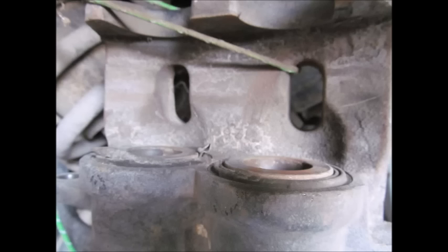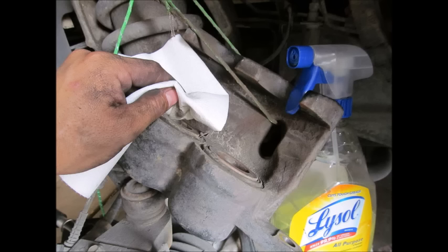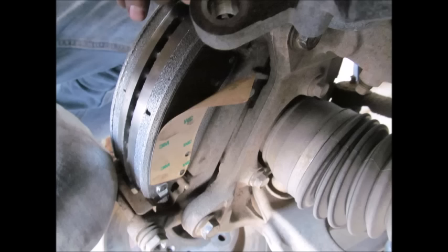Everything's all compressed. If your pads have the adhesive backing on them, clean off the piston cups and then put everything on like you took it off. Sometimes you'll get metal clips above and below — if you get those, replace them. Make sure you put that wear tab on the piston side. Here we are removing the adhesive backing — and that was replacing your brakes.